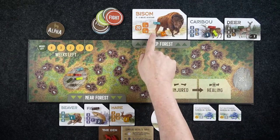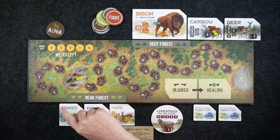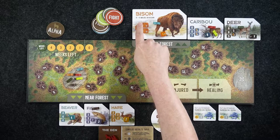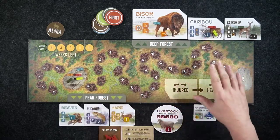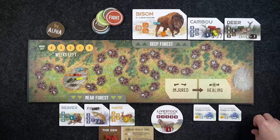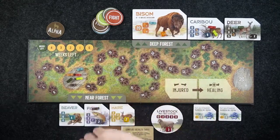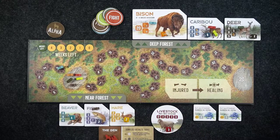When you place one of your wolves in the deep forest, it costs you one food. For large prey like bison, you need to have more than four wolves in the region. The way I've laid this out is for a six-player game — you'll have fewer regions for prey depending on the number of players. Placing a wolf on bison costs that player one food, which moves them down the food track.